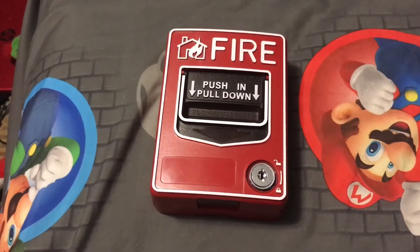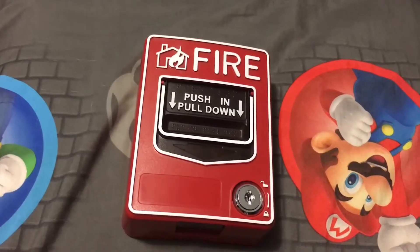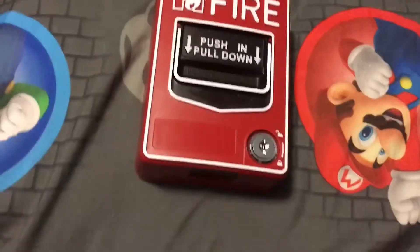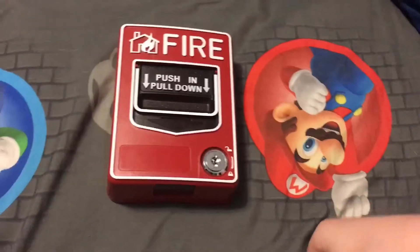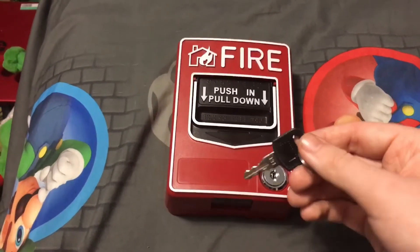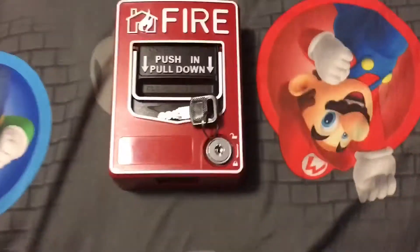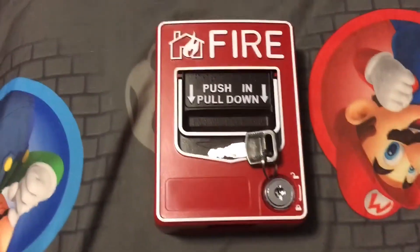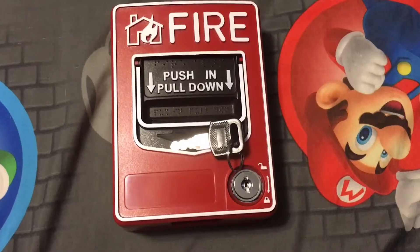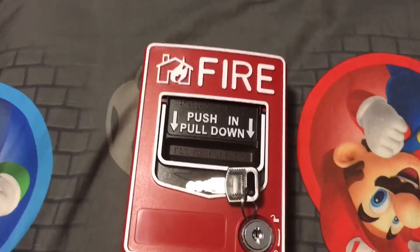Well guys, I now have a fake BG-12 and I'm really sad about it. It looks like I have a fake pull station for my birthday and I'm not really happy about it. Now I have to wait until my father gets his payday so he can get me another one, and I feel like I really don't want this anymore. I don't like China or UK products. I really don't know if it will actually work on my true alerts down there.